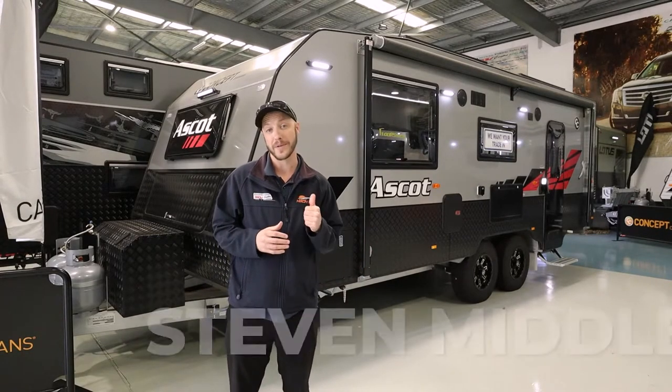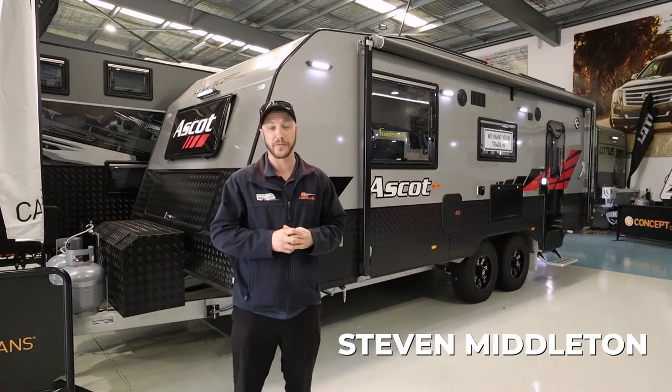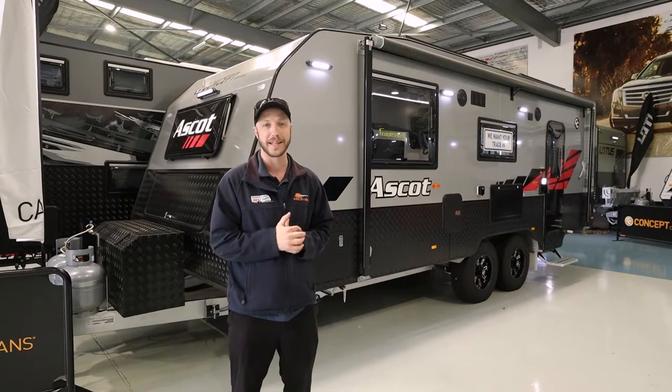Hey folks, welcome to the show. Today we're going to take a look at this Concept Ascot. It's 22 foot, and we have it for an amazing price. Come on, let's take a look.